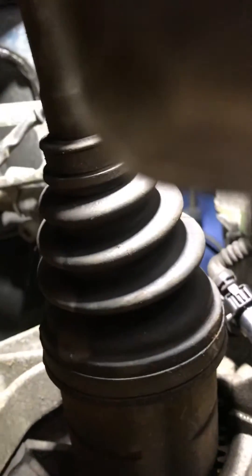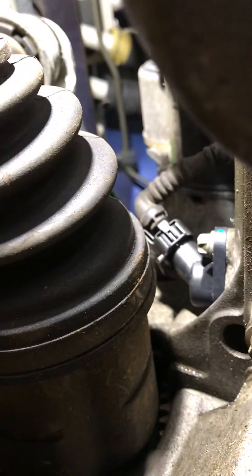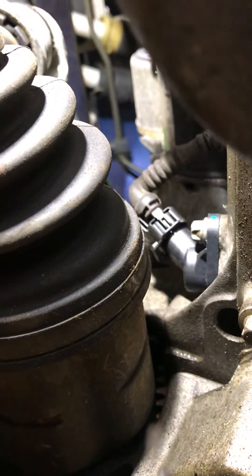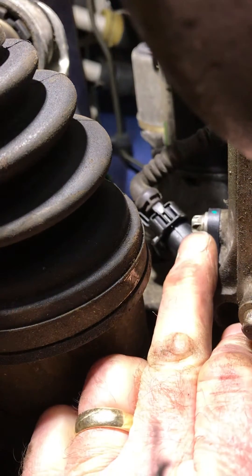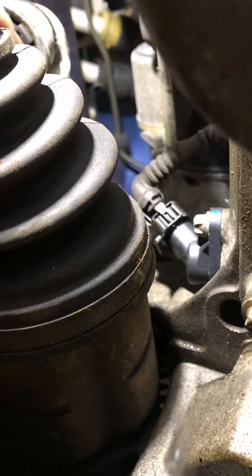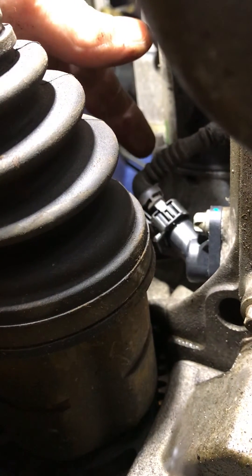I'll just show you where that is on the vehicle. You have to jack the car up. Look just above the offside drive shaft and you'll see the bolt head there.